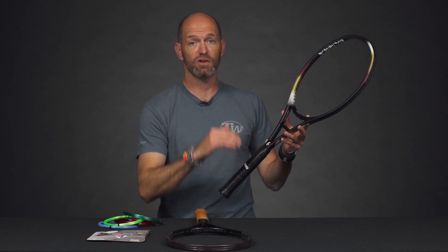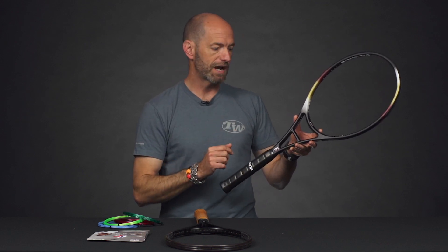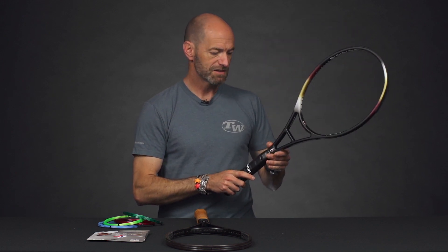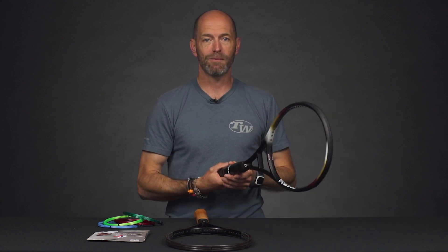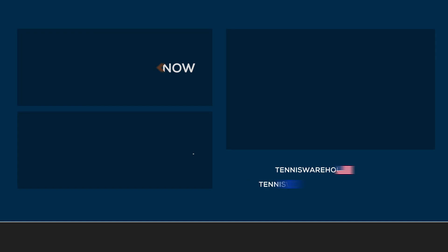I haven't hit this racket, but I'm imagining it's going to be a great serving racket. You've got that longer length for leverage and pop, a fairly open string pattern, and some control from the 95 square inch head size. I think that's going to be a really fun hitter. Whoever gets this one, I hope they get it out on the court — give it a hit, be sure to comment and let me know how it plays. That's all I've got for this week. Thank you so much for watching.